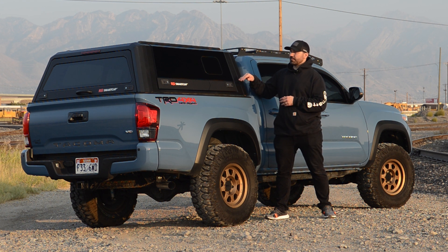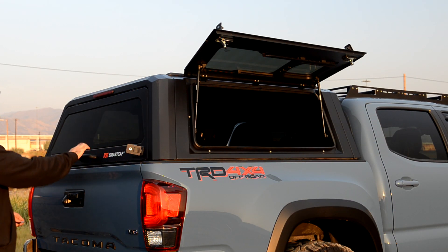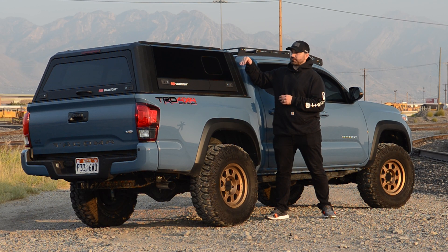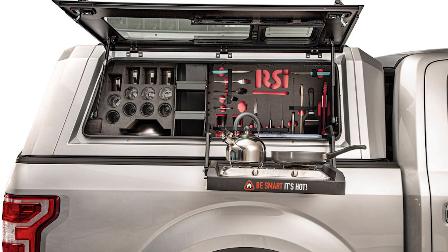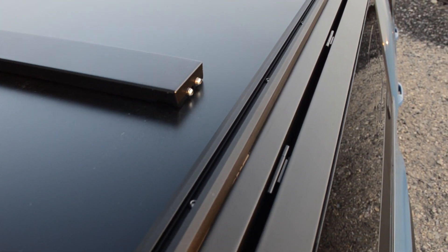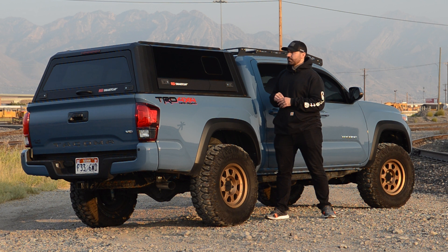With the RSI Smart Cap Evo, you also get three Goldick-style windows that open all the way, giving you about 17% more access than a conventional fiberglass shell. What's really intriguing is that it comes with a lot of accessories — you can put a kitchen in here, a table, and it has a roof rail system where you can put a rack, a tent, kayaks, bikes, whatever you might want to do.